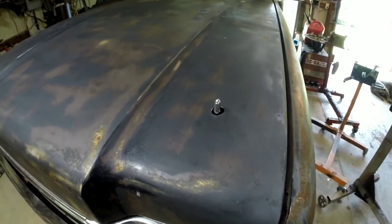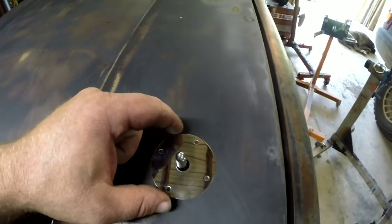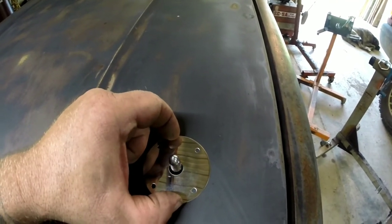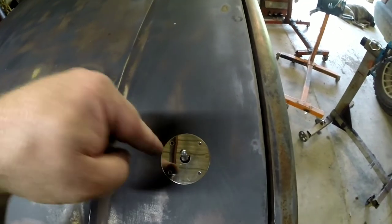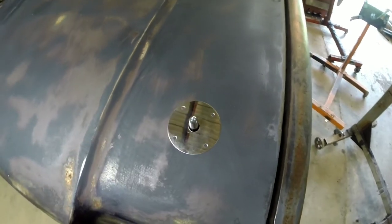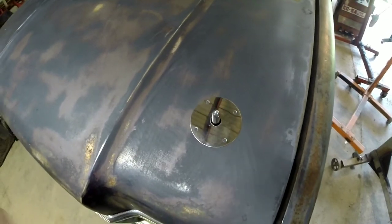I've got my pins set in and adjusted — it took a little bit to get the adjustment on them. Now I'll take the little fancy stainless covers, get them centered on there, and use the supplied screws to put those covers on. I'm going to try to find some sort of wire to put around the clips so they don't get lost.